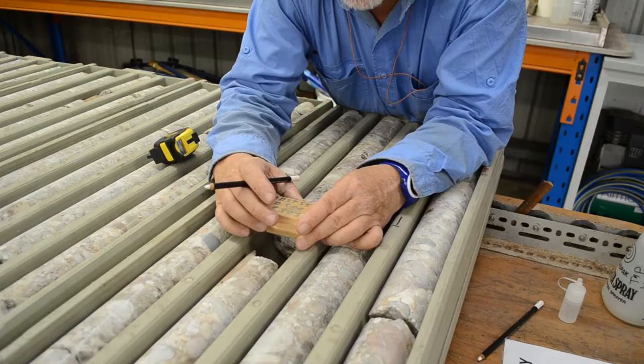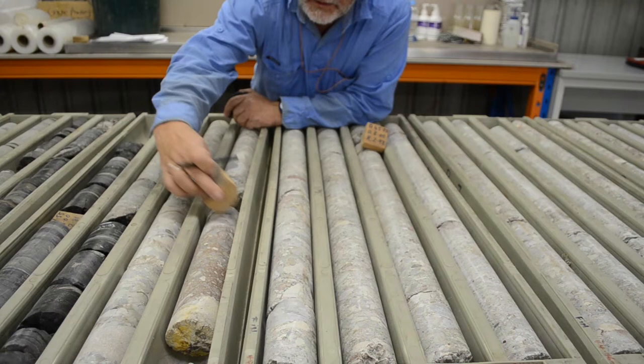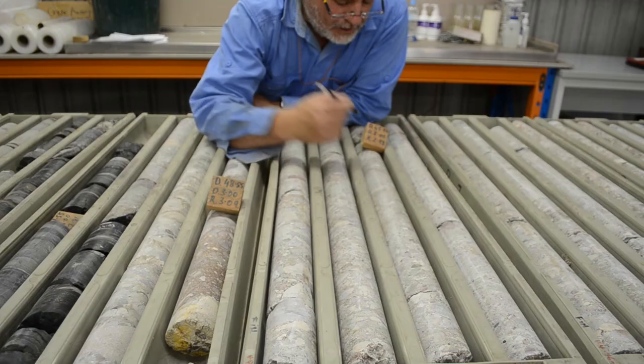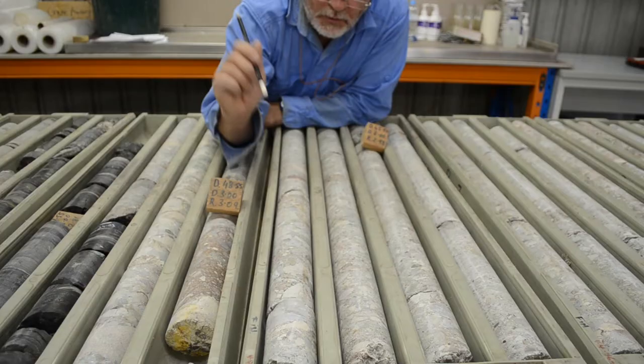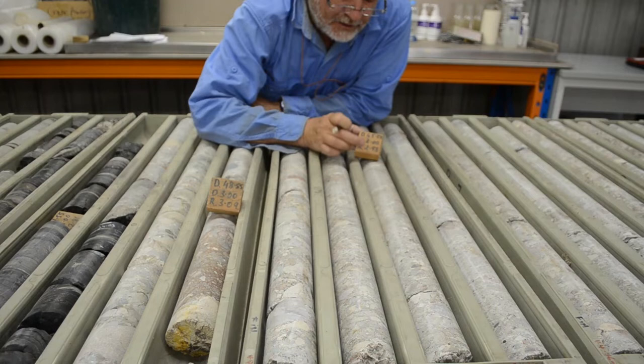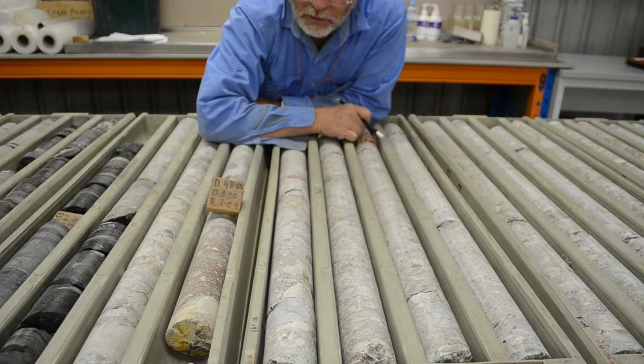We've got two blocks here. This one says 45.55 as the depth from surface, and this one says 48.55. The driller placed the first block when they finished the previous run and the second block at the end of this run — the block is always placed at the end of the run. So this position is at 45.55, after they drilled a 3-meter run and recovered 2.98 meters. Three meters is the standard length of a barrel.